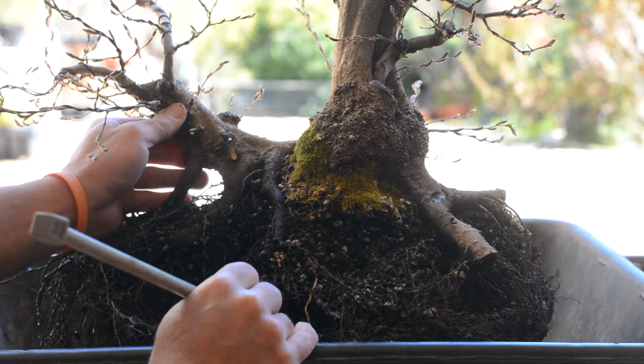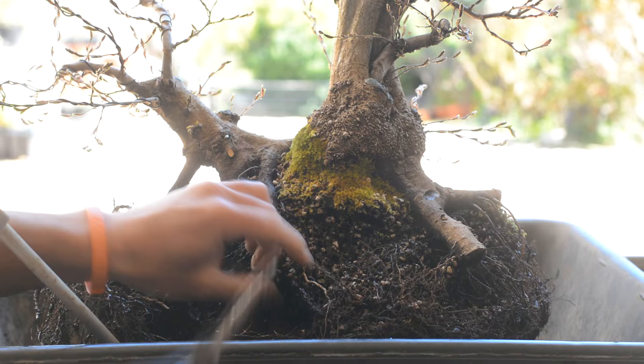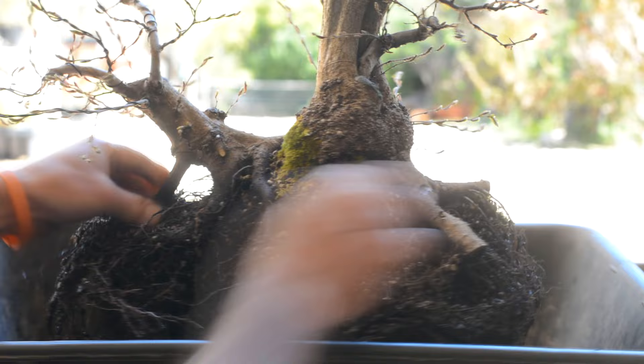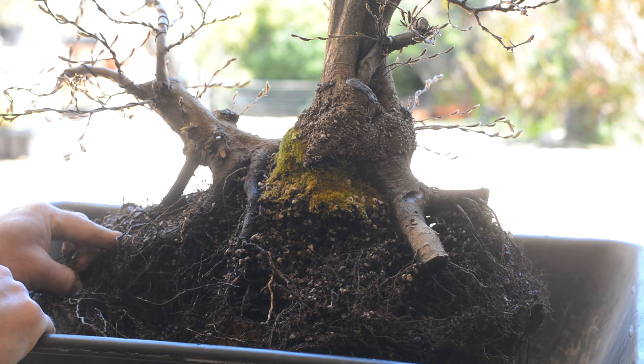It's really important to me that this root survives and stays as part of the nebari. I'm starting to think I might not have a need for the root on the far left — actually, I'm thinking that without this root the nebari will look even better, a bit smaller but better, and I will be able to feature a lot more of the roots on the right if I remove it. So the decision is made: I will completely remove this root.